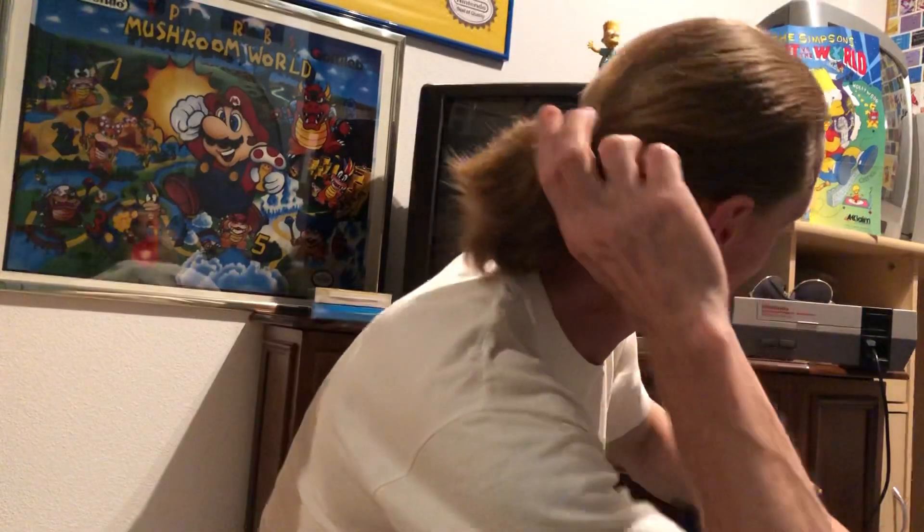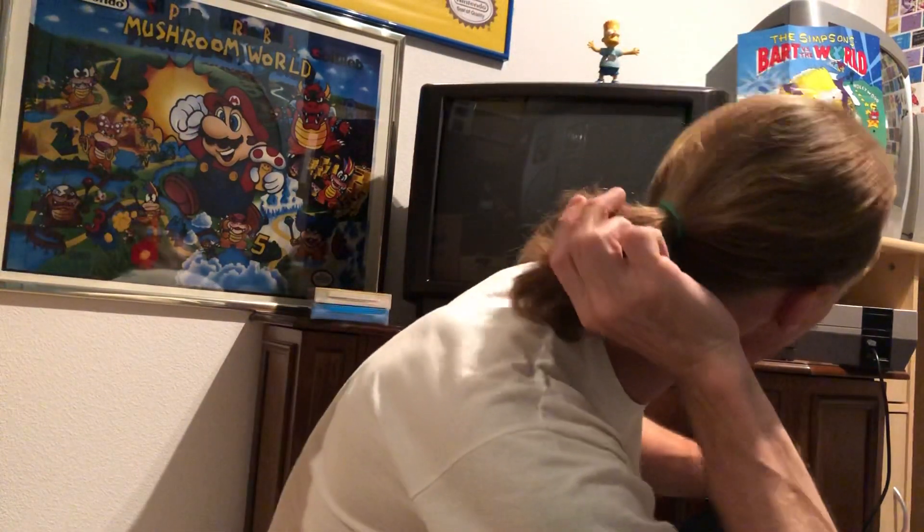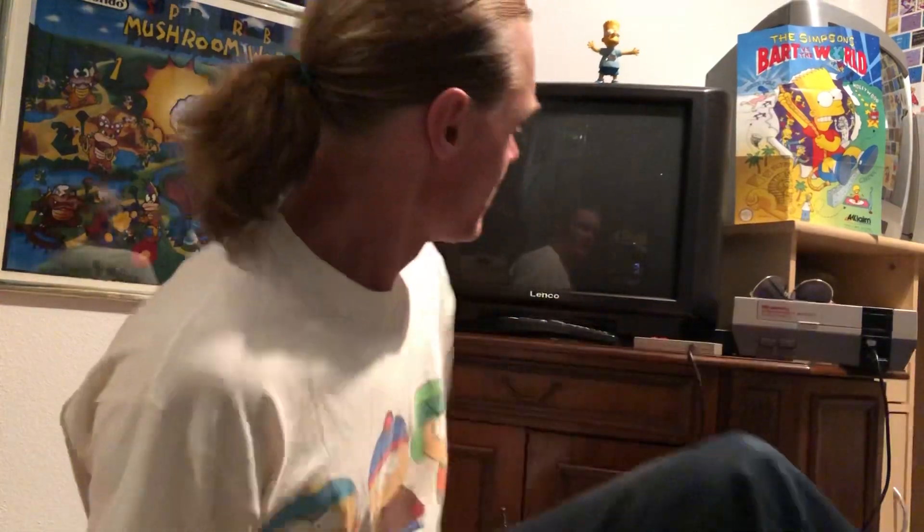Hello my friends and welcome back in my playroom. Today I will be presenting an old-school Nintendo NES game. Yes, the game is from the 90s. And look at that - I have an original 90s ponytail!